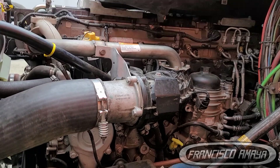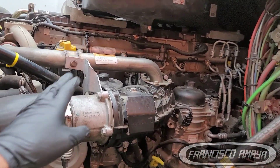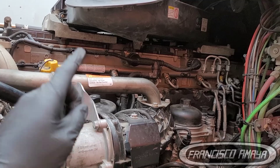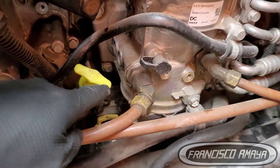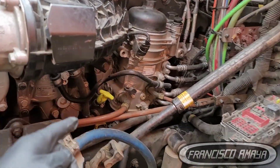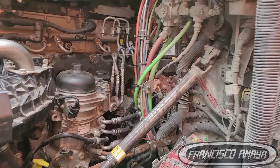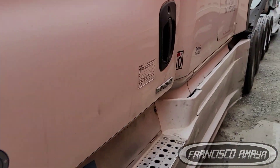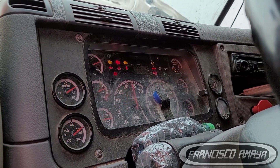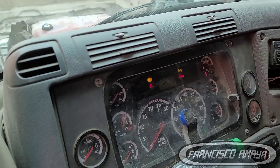The point of doing an engine swap is to make it work. In this case, as I said, we are using all the original components of the 2019 engine. The only component that is not original is the computer, and the reason is because we need the computer to work with the 2014 truck's system. So now we have the computer modified to work with this engine, without the components that the 2019 model doesn't come with. Now the engine starts with no problems — checking for lights, no lights on, everything working normal.